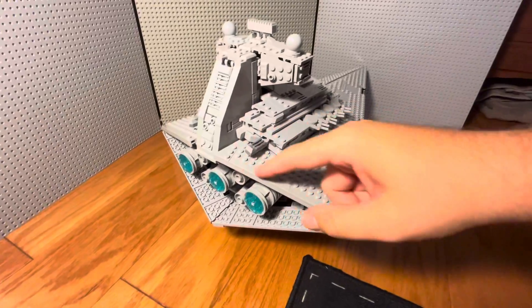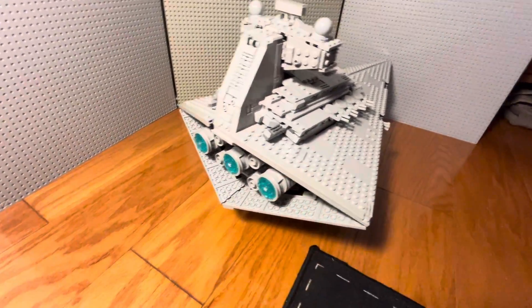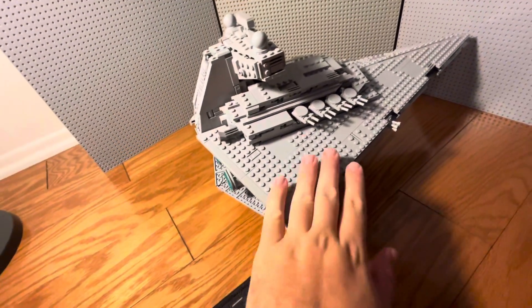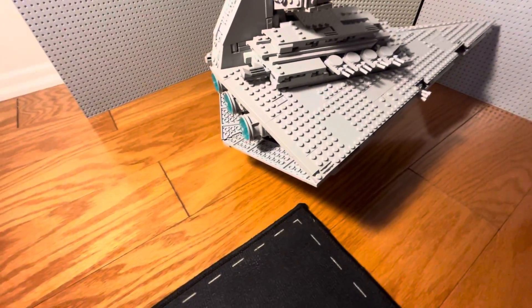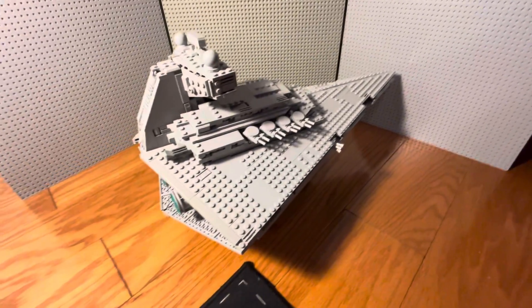I also added these pieces here to kind of just flesh it out. Honestly, if I wanted to do any further modifications, I would replace a lot of these studded pieces with tiles instead of plates — just put tiles on the ship, because that just looks a lot better.